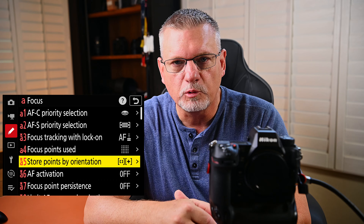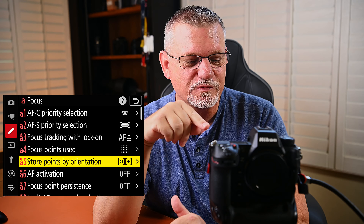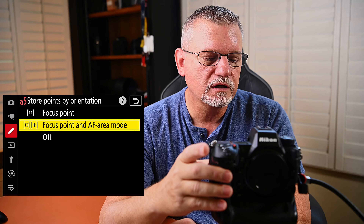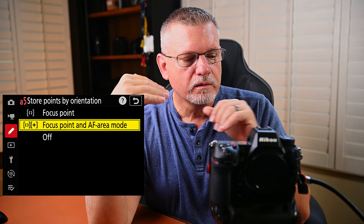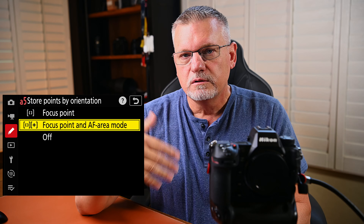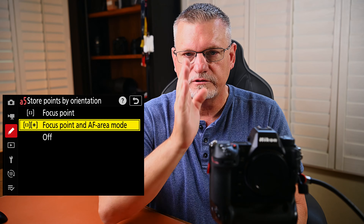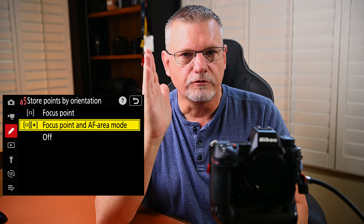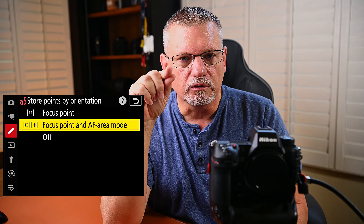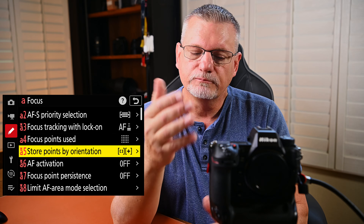Next, A5 — store points by orientation. This one I think is really important. If I were to change nothing else in the menu system, this one I would definitely change. Basically, it sets up the focus point and the AF area mode separately for each orientation — vertical or horizontal. In horizontal landscape mode, I like it center and a little bit up to catch chests and faces. Same thing in vertical mode — I move the focus point up a little bit to try to catch faces. It keeps both the focus point and AF area mode stored per orientation.